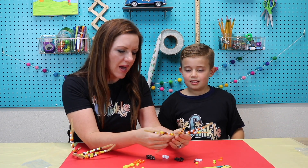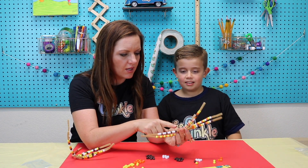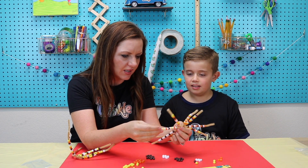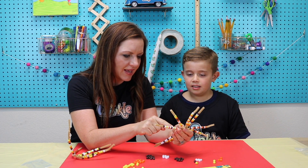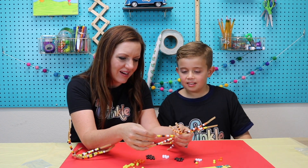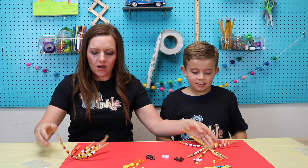Let me see if I can figure out what patterns Abram made. A, B, B, A, B, B, A — that's good. A, B, A, C, A, D — wow, that's a good one. These all look really good.